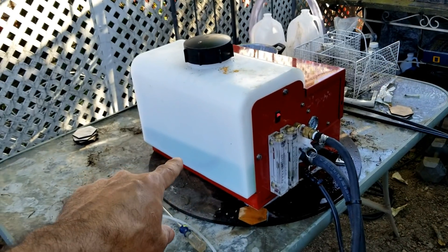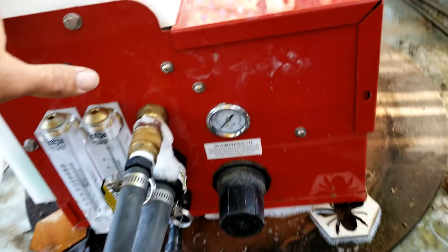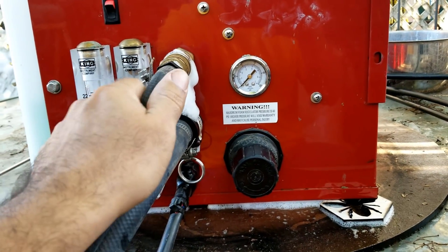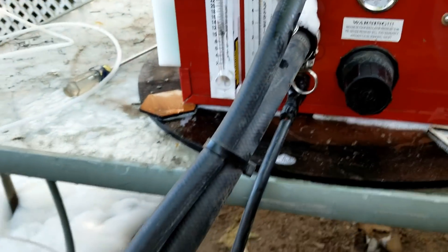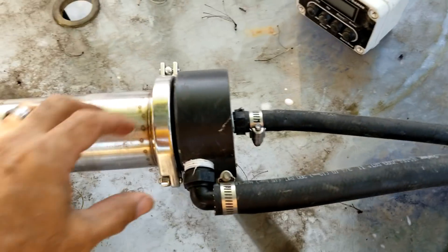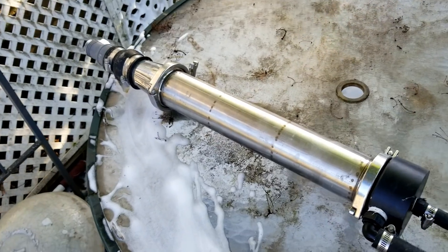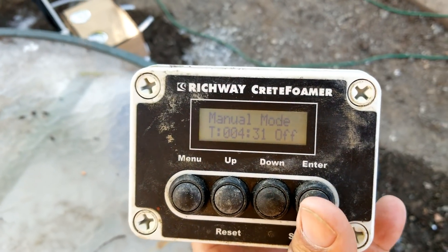The way this machine works is you have your foaming agent, which is a concentrate, and it goes into this container here. Then you have your air pressure — this is your air pressure gauge, this knob controls the air pressure. You have your water and your foaming agent that gets pumped through these hoses, and everything unites at this end here where your air pressure, water, and foaming agent all get mixed together. This one pushes out a lot of foam.